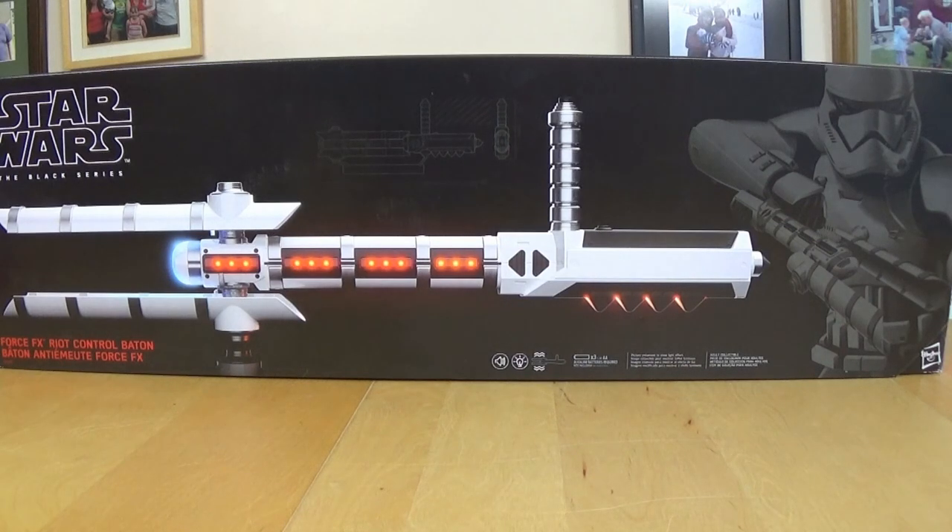Hello and welcome to Fanthatrax TV. Back again today to have a look at the Black Series Star Wars Force FX Riot Control Baton. And what a beast it is too.